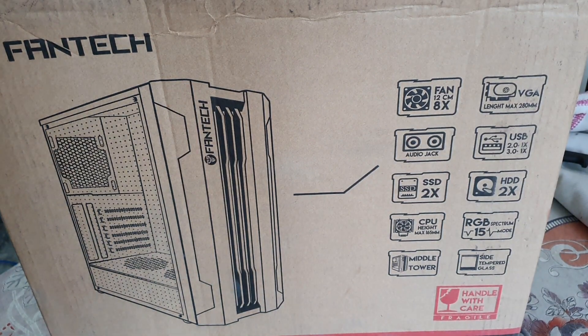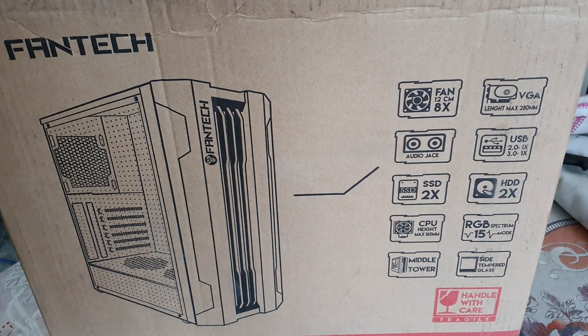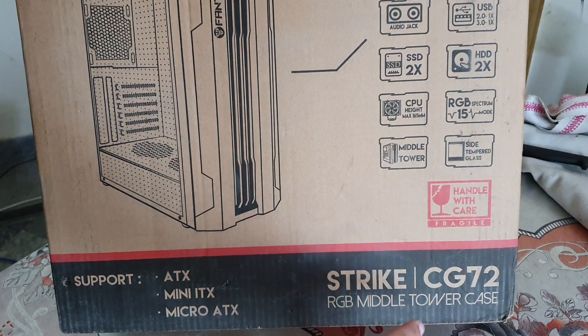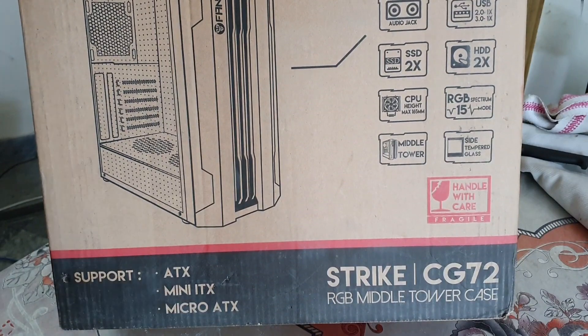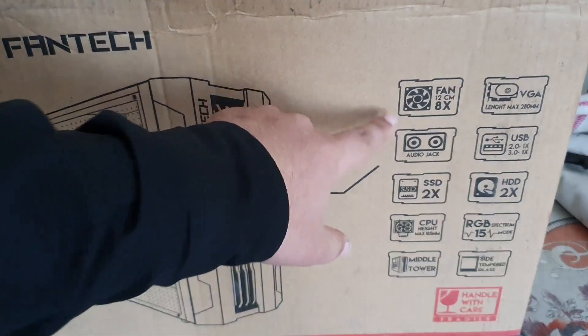Hey, what is up guys, welcome back to my channel. So today is the video about the unboxing of this gaming RGB casing. This one is the Fantech CG72, the Strike CG72 RGB middle tower case. You can fit ATX, mini ATX, and micro ATX motherboards in this casing.